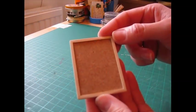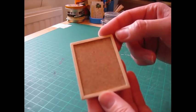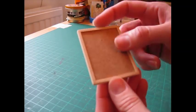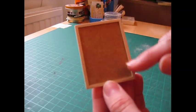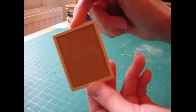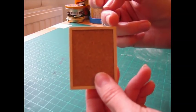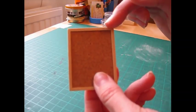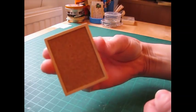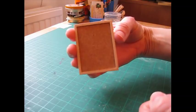Once the glue had dried I erased any visible pencil marks. Then I've been all the way around with a fine grade sandpaper — all along the front, especially the corners. And that will hide any little tiny gaps you've got between the mitre joins. Then I've gone all around the outside as well and very gently just rounded over these edges, and you just get a neater appearance that way.